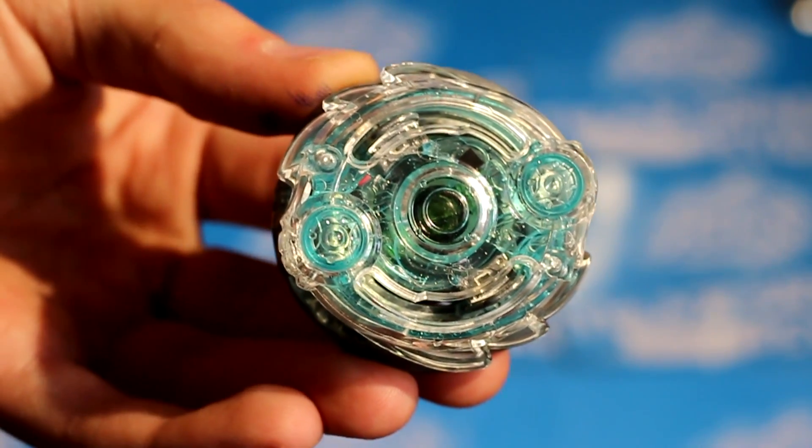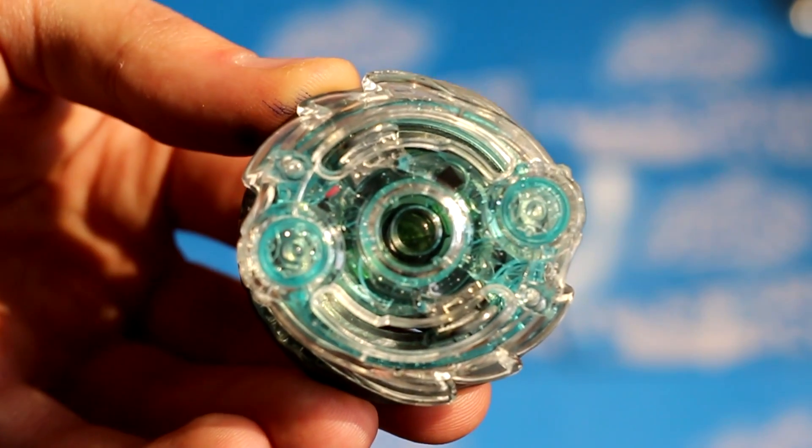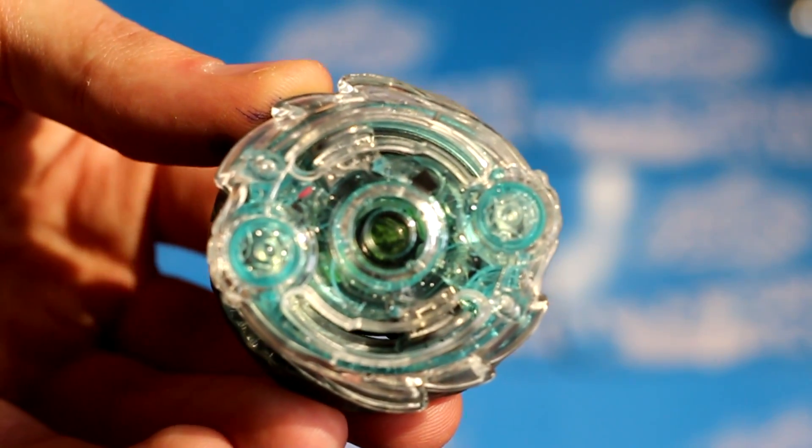Hey guys, it's me 1 2 3 4 Beyblade and welcome back to another Beyblade Burst video. This time I have another Beyblade modification, but this time it is so overpowered.